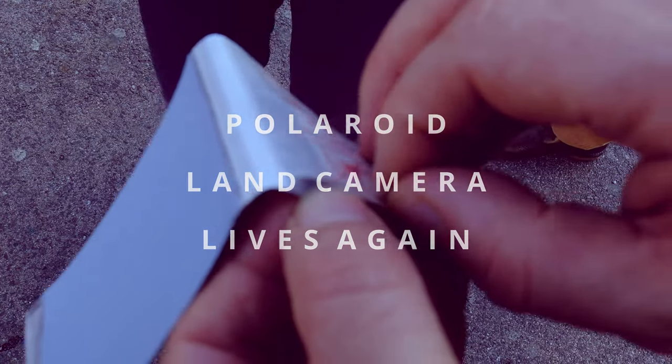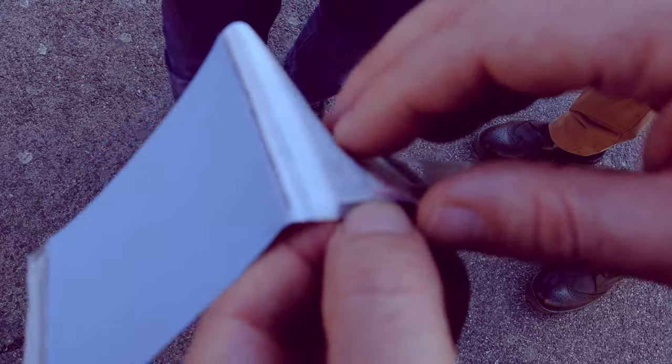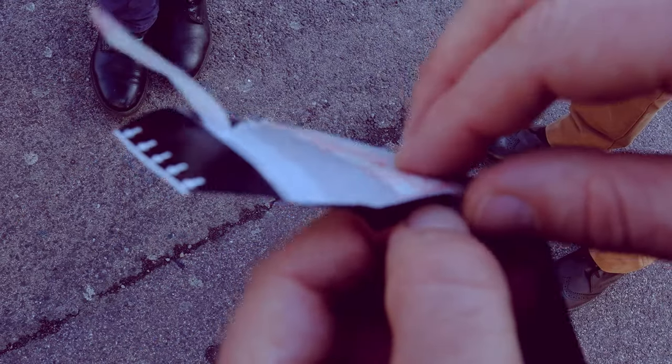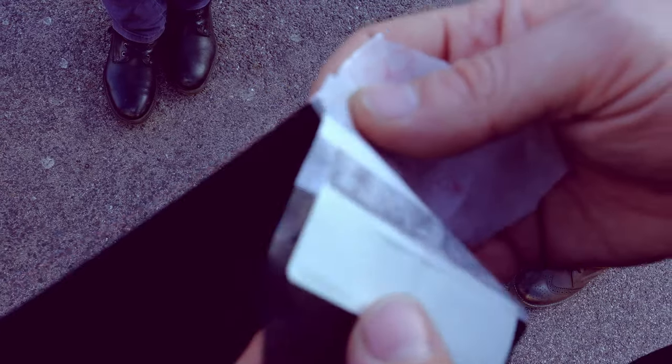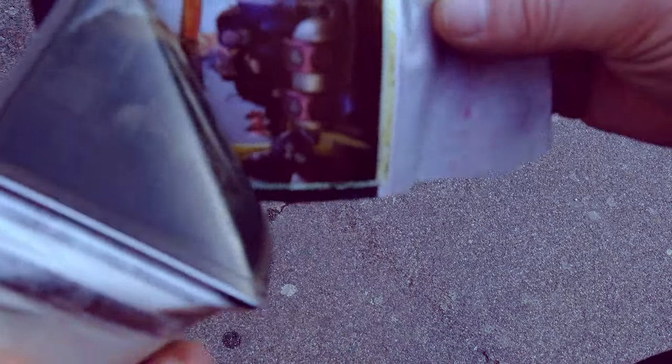Can I open it? Nope. Can I not open it? Magic moment! Perfect!